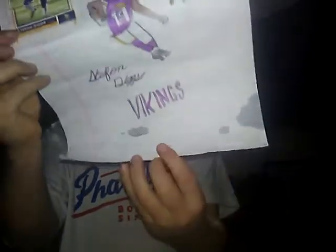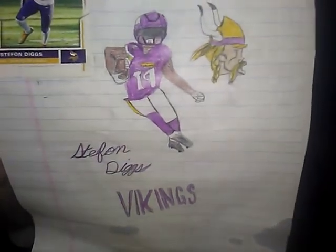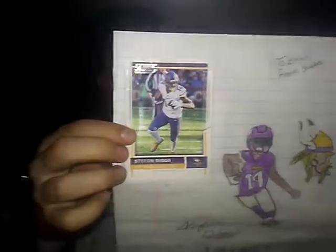But before we get started, I'll give a huge shout out to Robert Smith. I'm not sure if he has a YouTube channel, but he drew that. He knew I liked the Vikings — it's Stefon Diggs. He has a little card right there, he gave it to me. Big shout out to him.